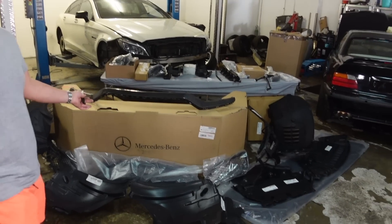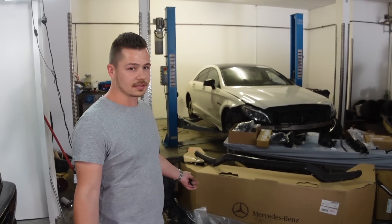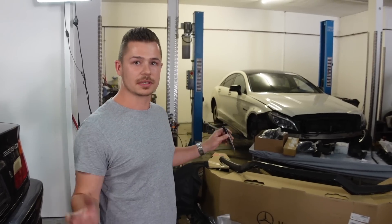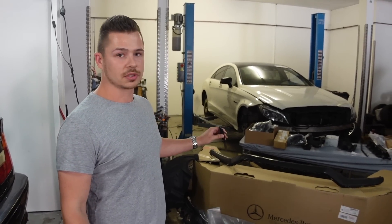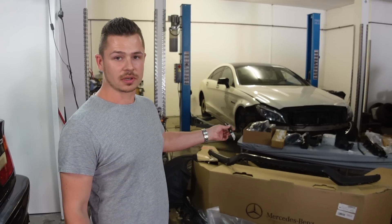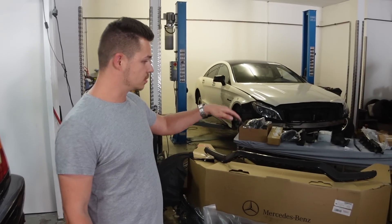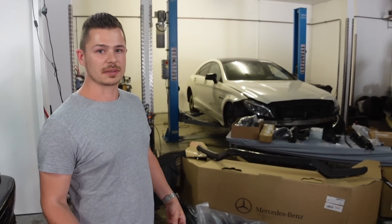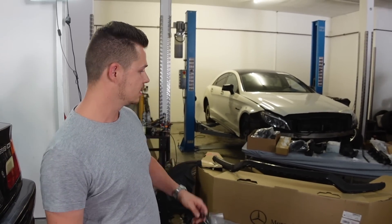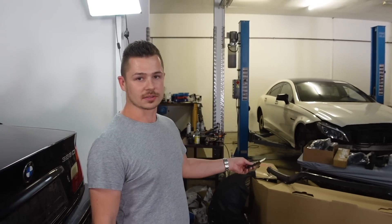Insgesamt sprechen wir hier vom Warenwert von 5.600 Euro brutto. Ich weiß, das klingt viel, aber wir hatten vorher die Wahl zwischen einer Stoßstange aus Polen und einer Stoßstange aus Deutschland gebraucht mit einem angerissenen Carbon-Spoiler für 2.400 Euro – plus die ganzen Ölkühlersachen und Verkleidungssachen. Da wären wir fast drüber gewesen. Jetzt ist die Stoßstange neu und kann so lackiert werden, ist quasi schon grundiert.